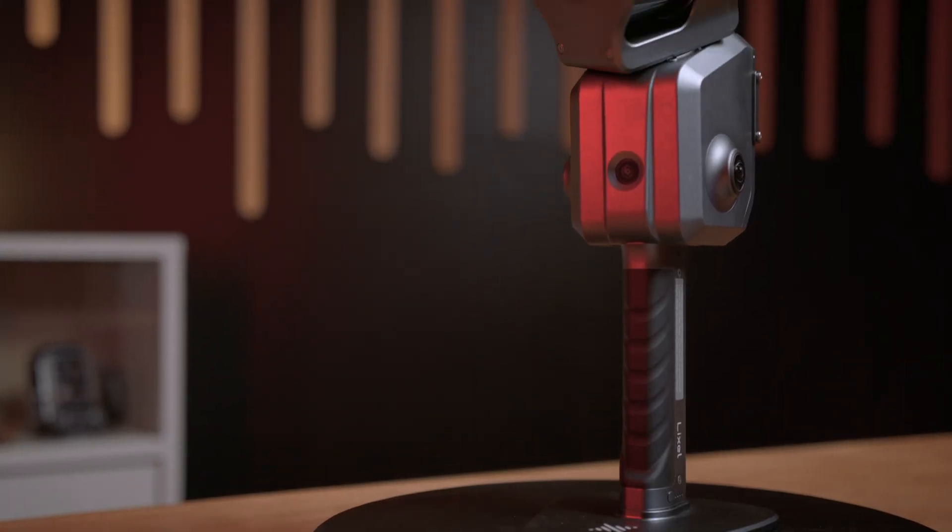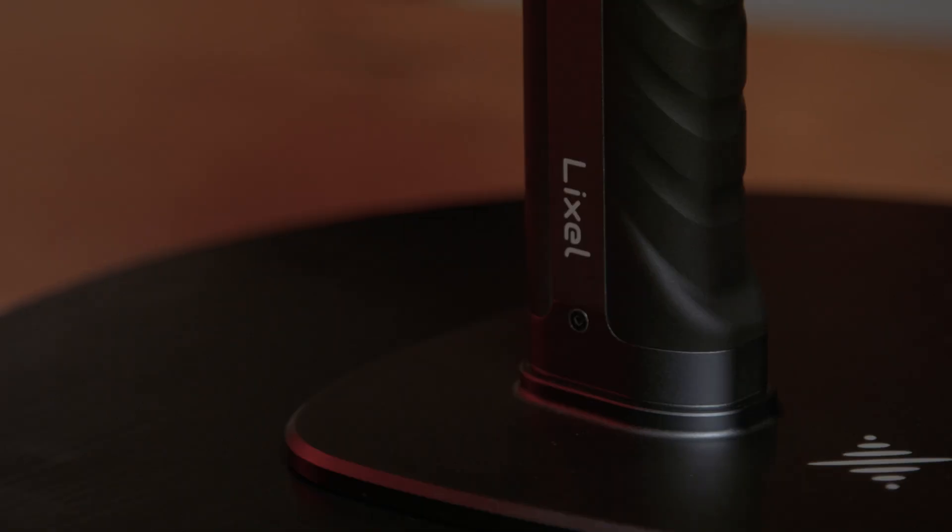Today we're going to be taking a deeper look at the X-Grid's Lixil L2 Pro. We've already got a video on what this thing can do from a high level, but in this video we're going to do a deeper dive into the technical side: setup, capturing, processing, and even how to integrate the 3D scan into Unreal Engine 5.